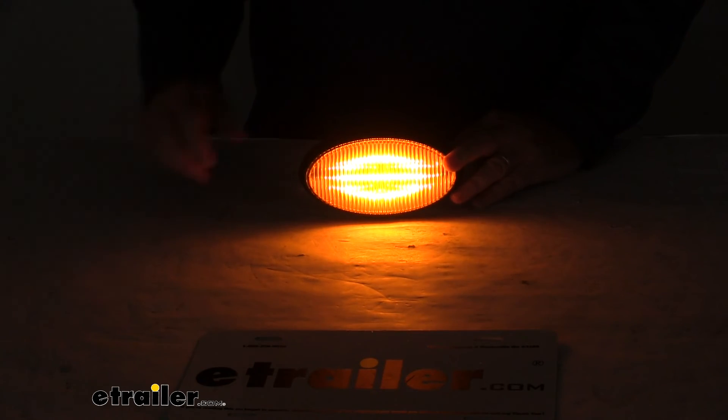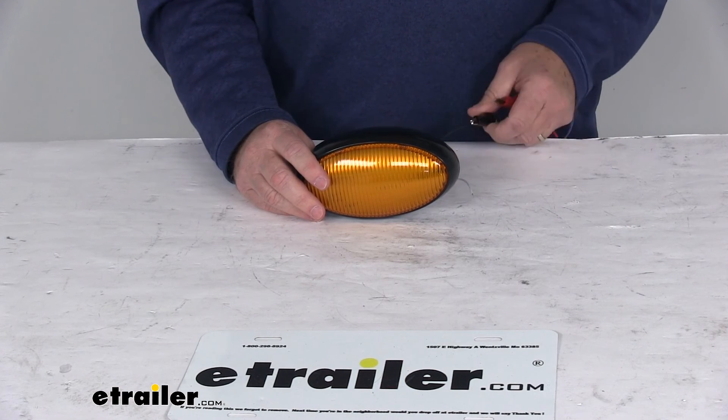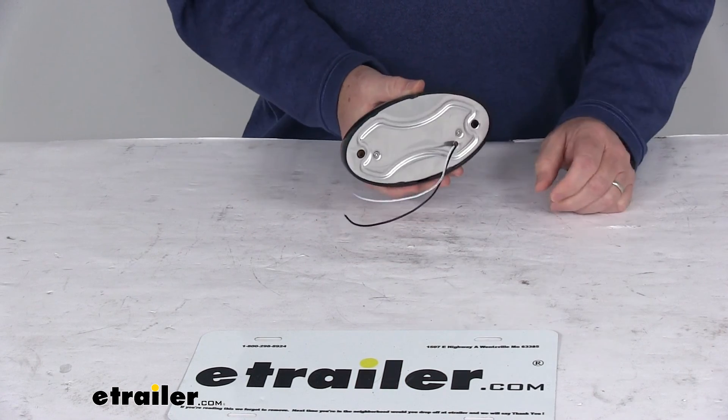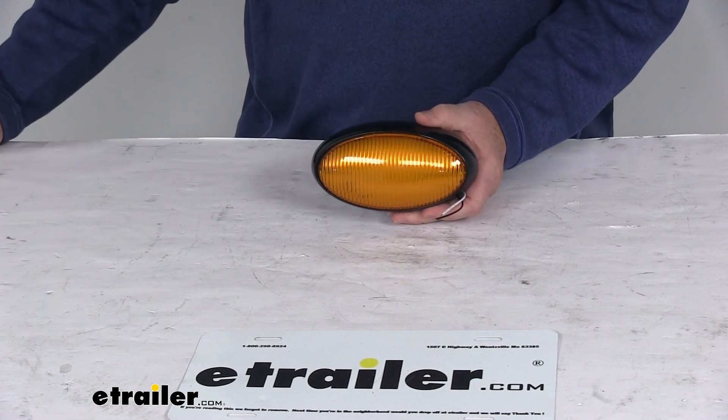Go ahead and turn back on the overhead lights and turn off our power. That should do it for the review on the LED oval porch and utility light with the amber lens for RVs. See you soon.